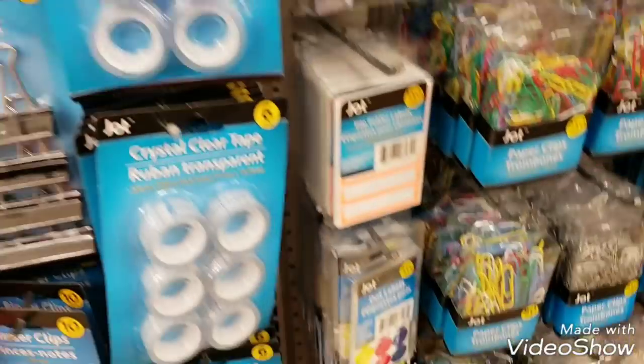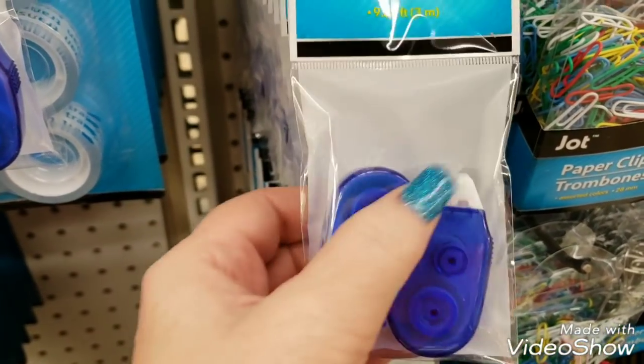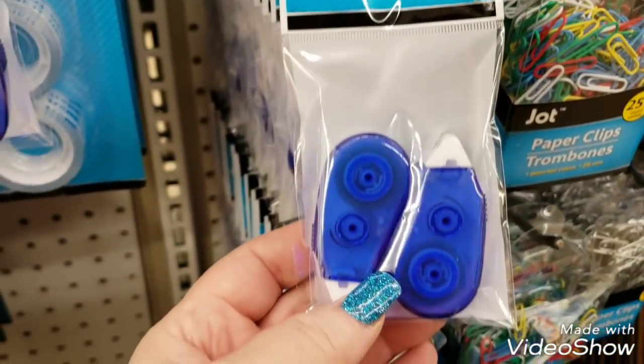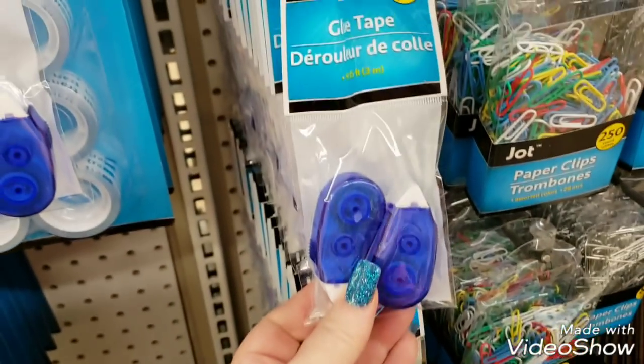We now have Zot glue tape. You get two of these little runners - these are actually good to travel with. Two runners, it's 9.85 feet. I don't know if that's each, I can't tell you if that's each or not, but that's a good deal.